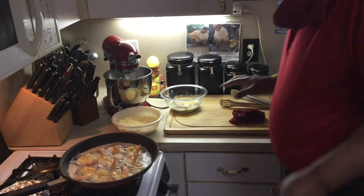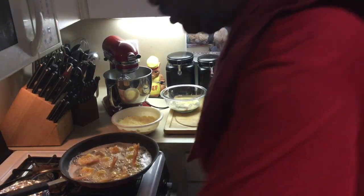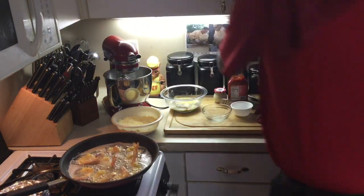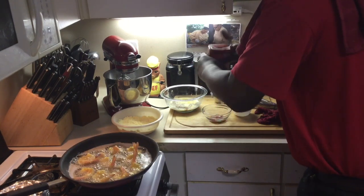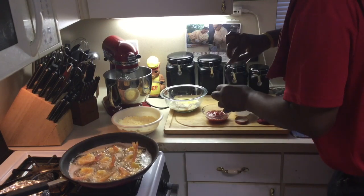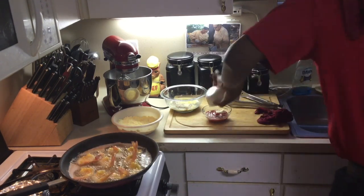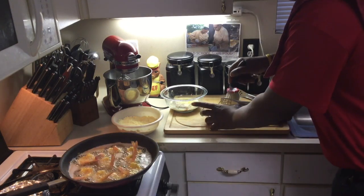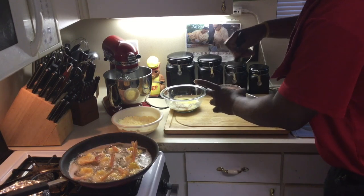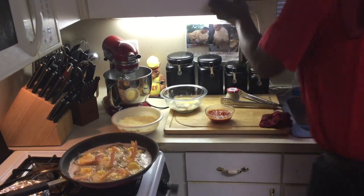I'm going to make my cocktail sauce — not tartar sauce, sorry, cocktail sauce. All it is is three things: ketchup, horseradish, and lemon juice. That's all I put in mine — fresh squeezed lemon juice. Put about a cup of ketchup in here, some horseradish. This stuff is very spicy, so if you like your spice you can put more or less. And a little lemon juice. Stir it up — that's it, you got cocktail sauce. You can put a little Worcestershire sauce in it if you want to.